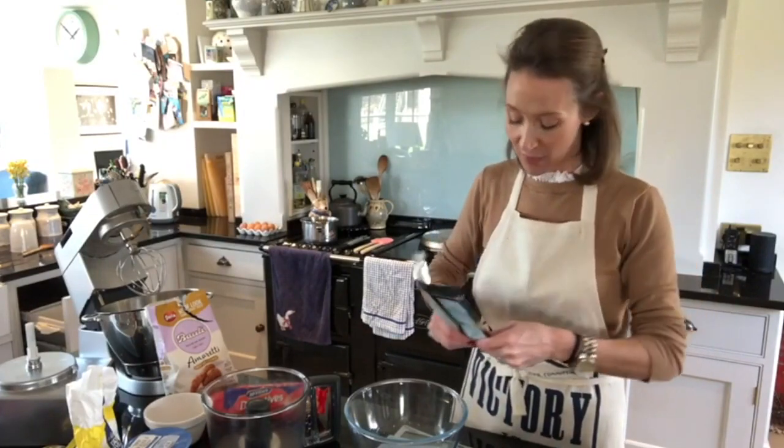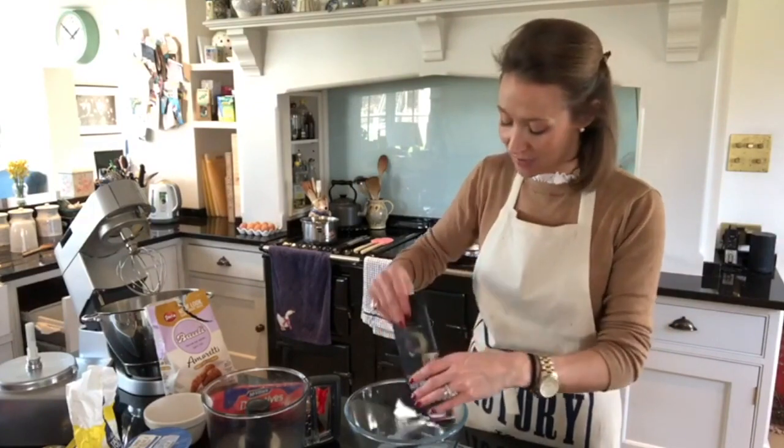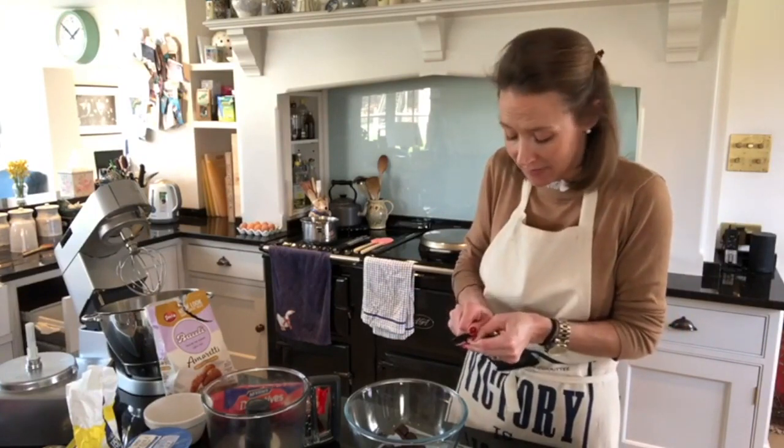It'll be perfect for Valentine's Day or for a dinner party. First of all, I'm going to weigh out 160 grams of dark chocolate — this is 72% cocoa solids. I'm going to pop it in a bowl and we're going to melt it.